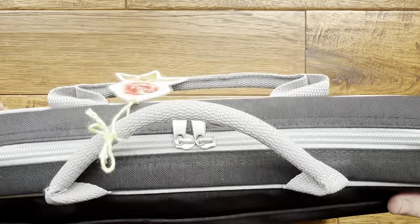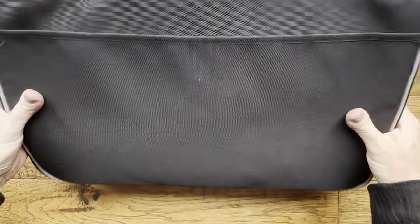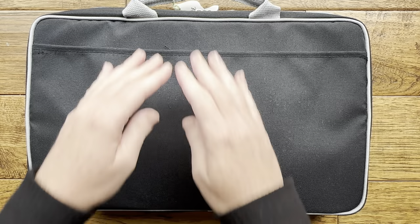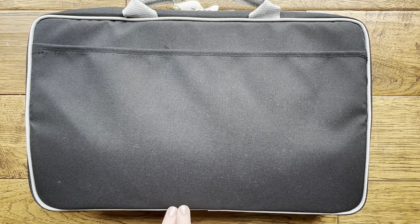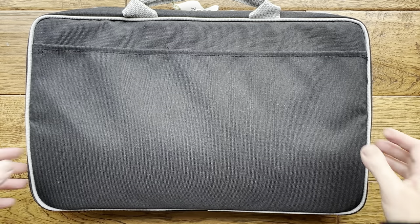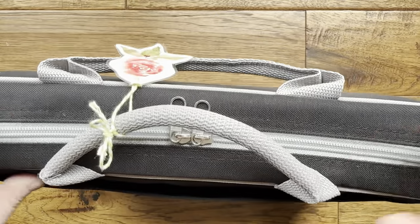What I love about this bag is first of all the size of it — you can fit a lot of watercolor products in here. You can fit a full pad; this one can fit a 12 by 9 inch watercolor pad. And when you open it up there's just a ton of room inside.